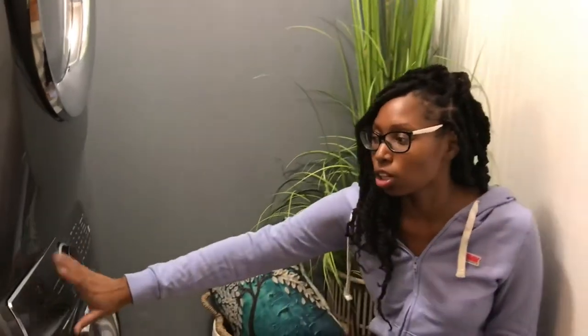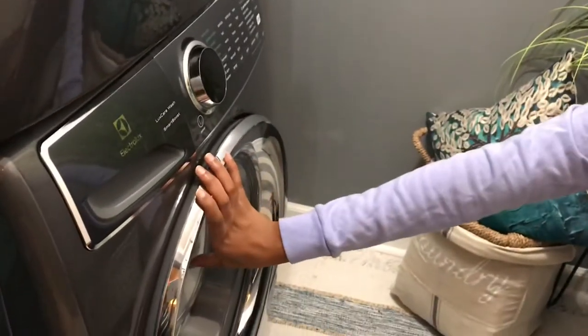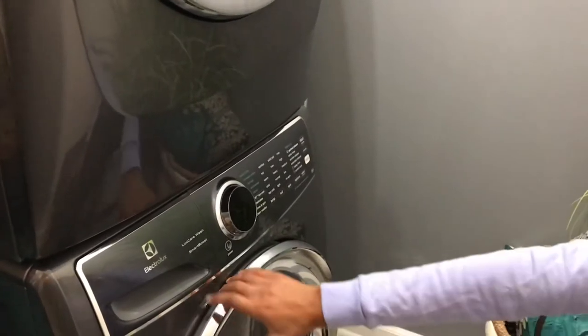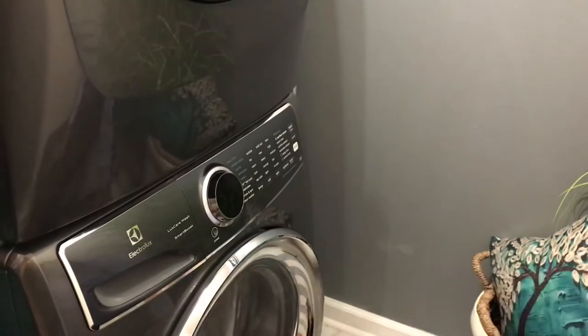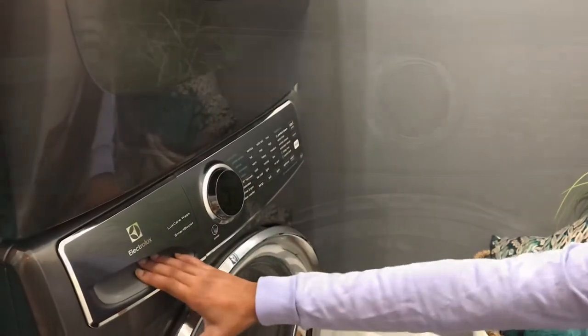So let's look at the Electrolux washing machine. I get the most questions about that. The most common question is: why are you putting the pods in this part of the washing machine? They go in the drum. Actually, this particular model is made specifically for pods. I'm going to show you some of the features.